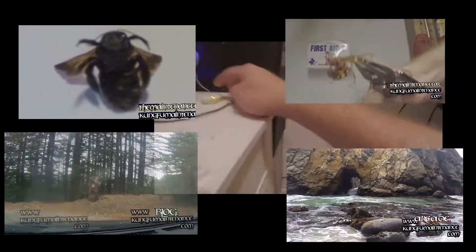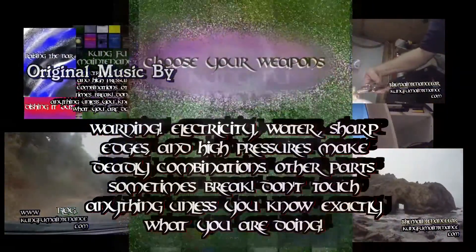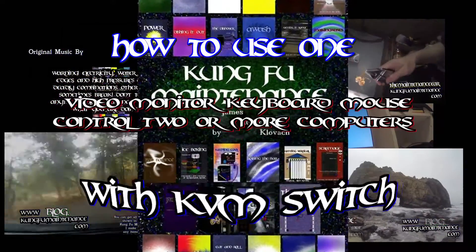Welcome back to Kung Fu Maintenance. On today's episode, I'm going to show you how you can use one keyboard, one monitor, one mouse to control two or more computers with what's called a KVM switch.